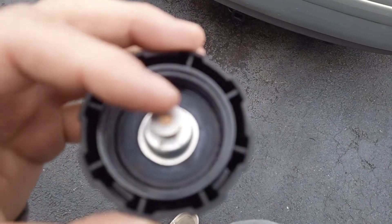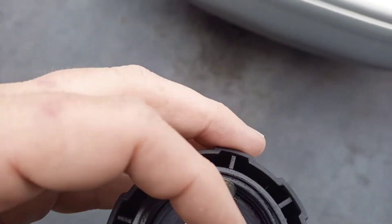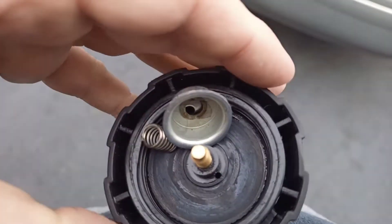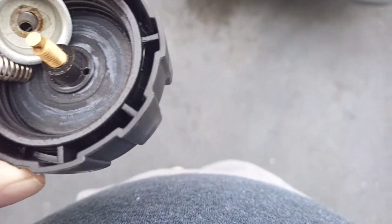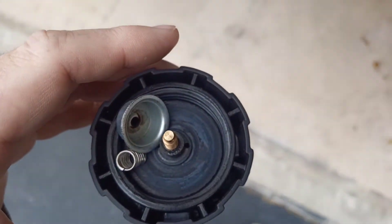You take your cap off and you're gonna see this held on by a clip. Get rid of that. And you see that hole right there. So once you unscrew the bottom, the cap — that hole's two ways now instead of one way. That's how you fix that.